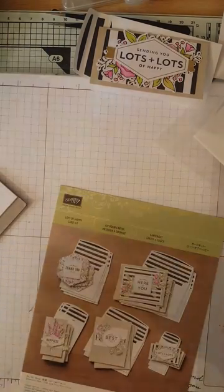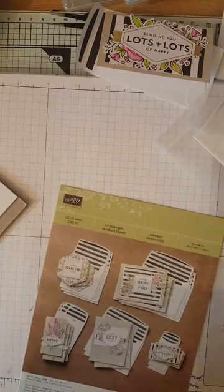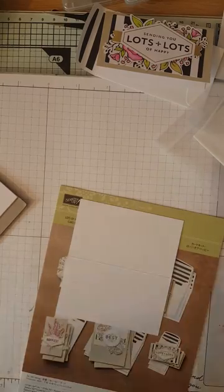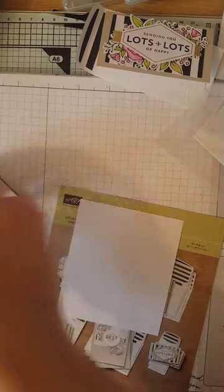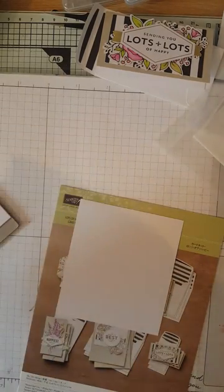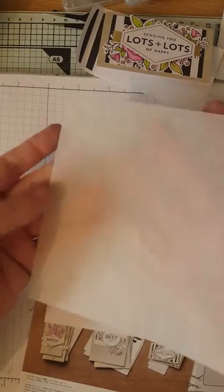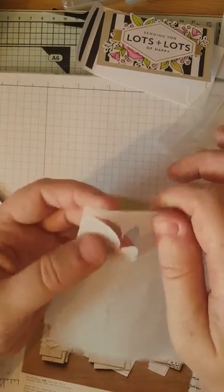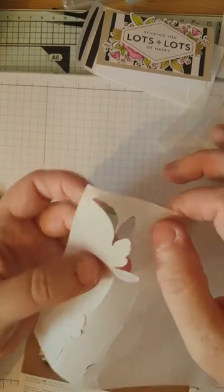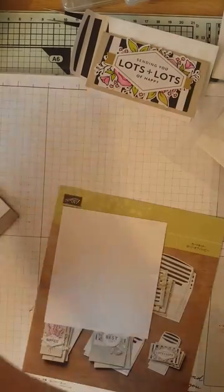You also get the card bases for all of your projects. We'll take out the one we need now, which is the smallest one. You also get four sheets — let me pop out the leaves — all different ones, though we don't need those for this project so we'll pop them back.